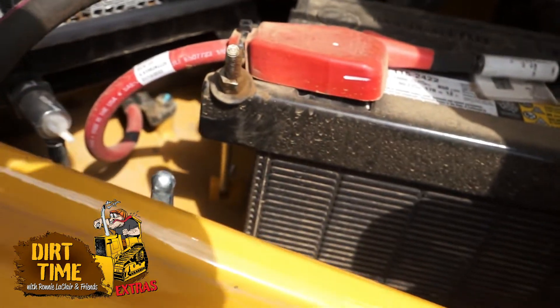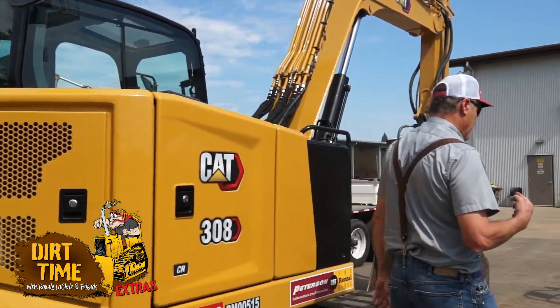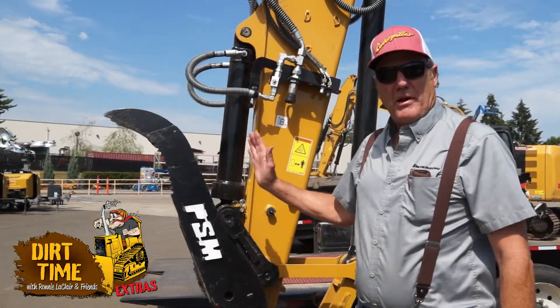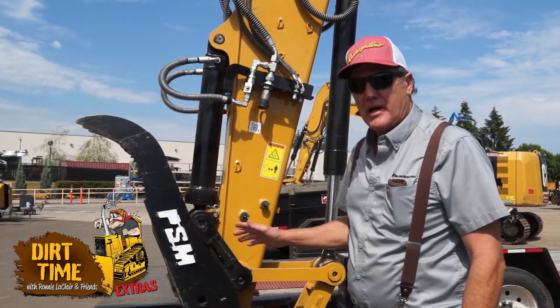That's all you got to do. Now we're done with that, I'm going to close my door and secure it. We're going to walk up to the front. My setup right now is thumb and bucket. I stowed my thumb all the way up into the stow position and I also pinned it up so it will not settle down on me while I'm running my mulcher head.